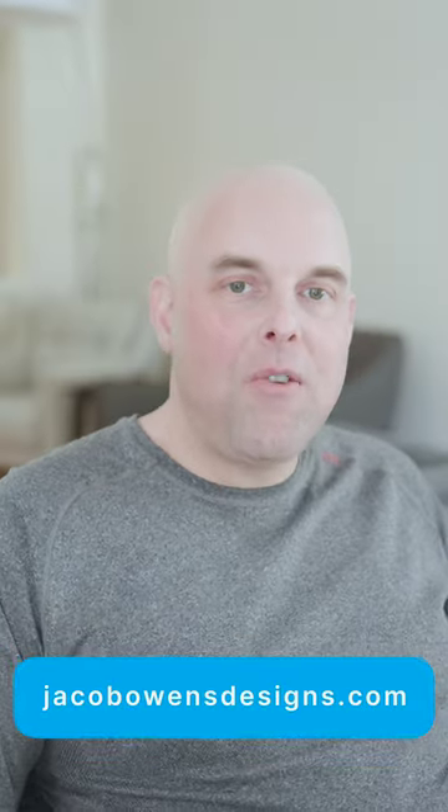If you want to get in-depth reviews about paint colors, I highly recommend you go to my website.